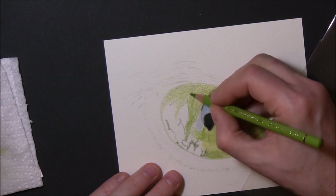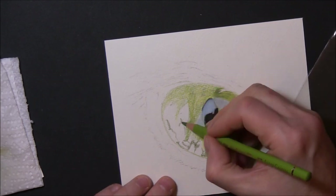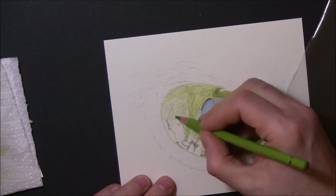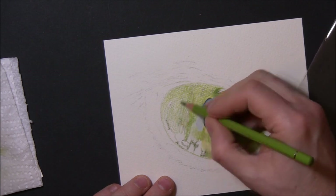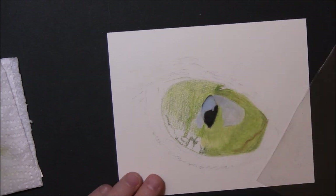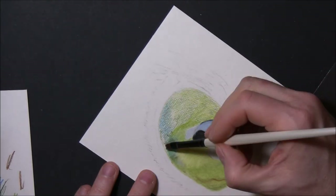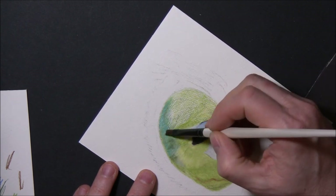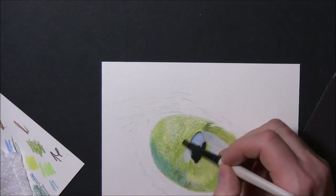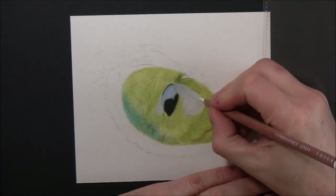I've let this bit run at more or less normal speed so you can see — there's no great control here, I'm just roughly filling in the spaces. When putting your first layers in with colored pencil, you're initially trying to cover the tooth of the paper. I like to go in one direction three or four times and then come back in the other direction — a sort of crosshatch — which makes it blend a lot better. You can see I've put that turquoisey color at the bottom, blending in where the eyelid's going to go.